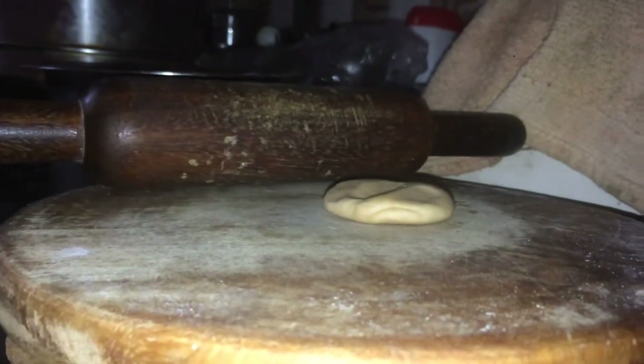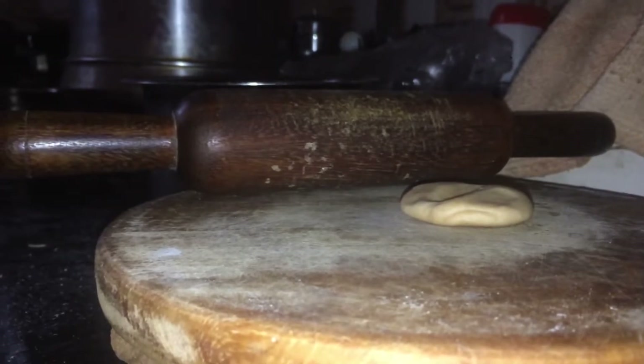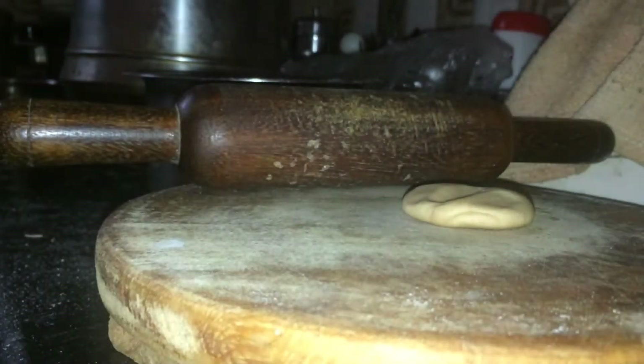Mix well and let it cook, and shut the pan for around 10 minutes. In the meanwhile you can start making the fulkas.